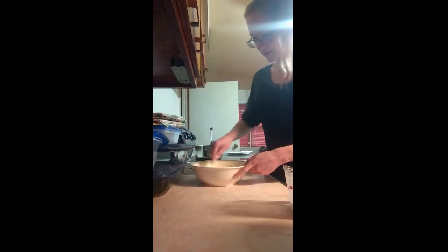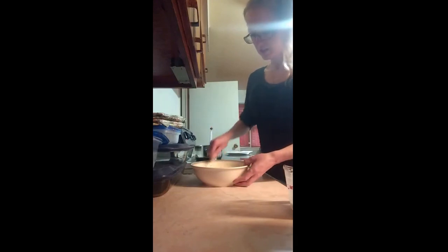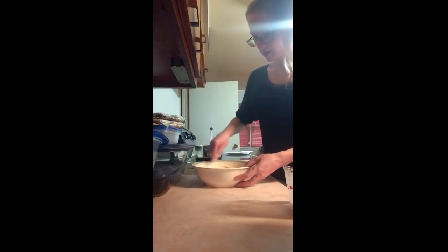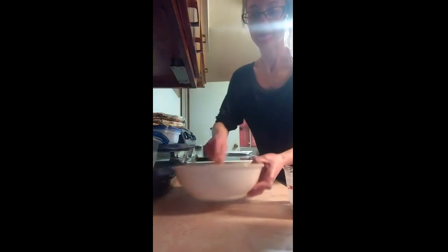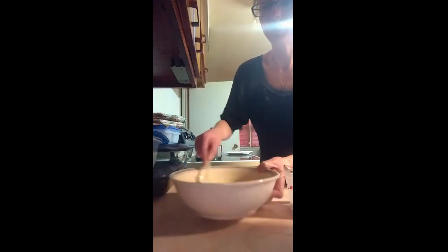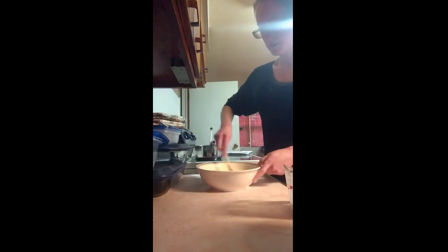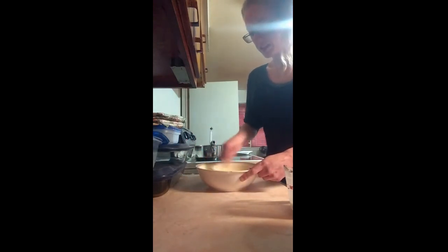That looks pretty good, so I'm going to go ahead and use this. It's about like that — it's not super liquidy but it is not thick at all, it's about the consistency of pancake batter. What you want to do is let this sit for about 10 minutes so it kind of sets up and thickens up a little bit, and then I'll be ready to dip my Oreos in and once my oil is up to temperature I'll put them in.